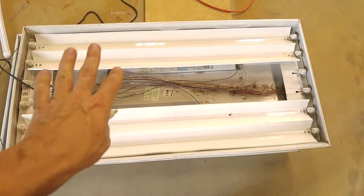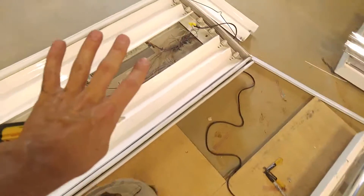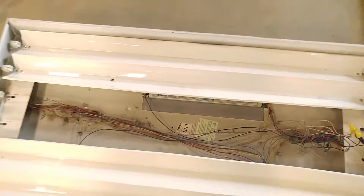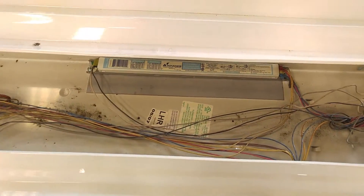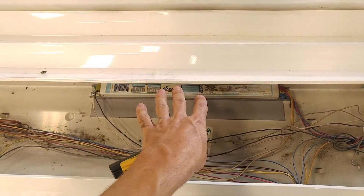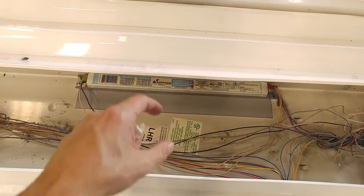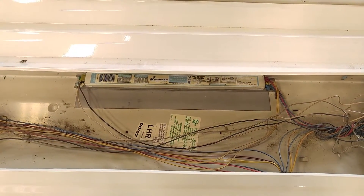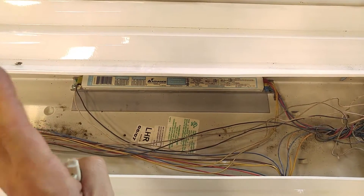These particular high bay light fixtures actually have two ballasts. One larger ballast controls four bulbs and one smaller ballast only controls two bulbs. Lucky for us, it's the smaller ballast that went bad, so this will be a good video. I'm going to disable this one ballast and connect it straight to power so that the two bulbs controlled by that ballast are now going to be controlled by LED. So if you've got a smaller light fixture with only one ballast, this video will apply exactly the same — just ignore this other ballast over here.